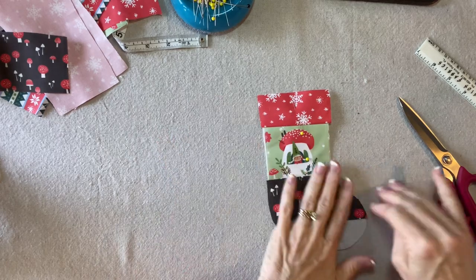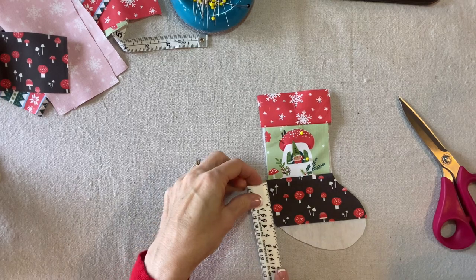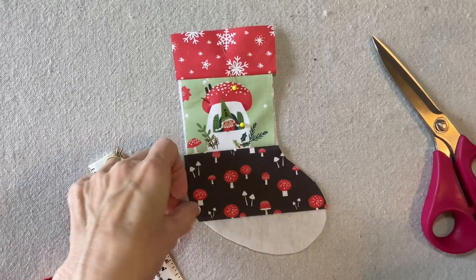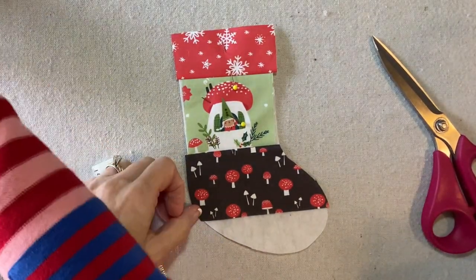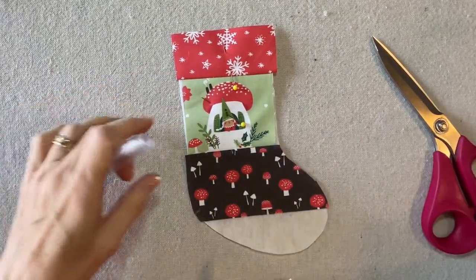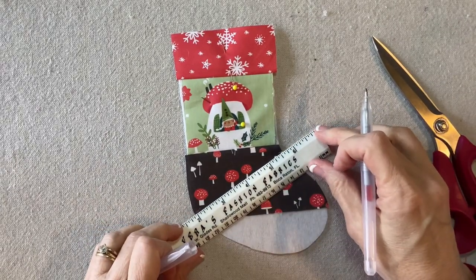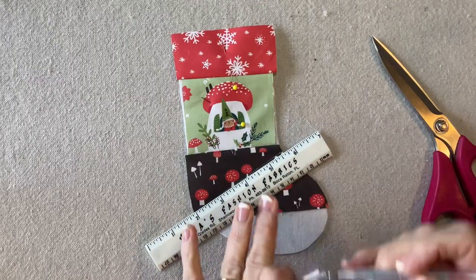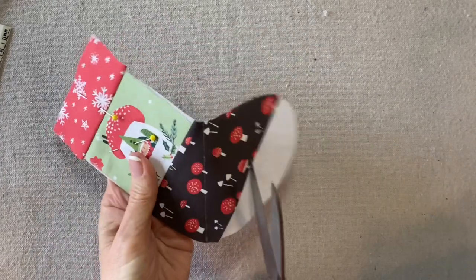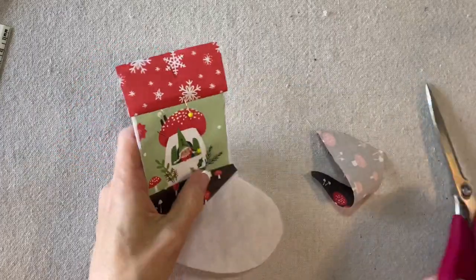That was easy — just straight lines. But this is where it gets a little more fun. I want to go down about two inches. I'm using this silver pen — it's nice because it shows up on dark fabric. On this side I'm going to go down a quarter of an inch. I'll draw a line and cut right on the line — two inches and a quarter of an inch — and I'm just going to cut this off.